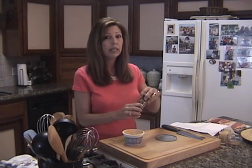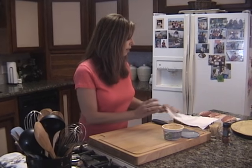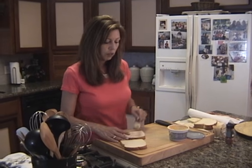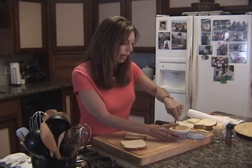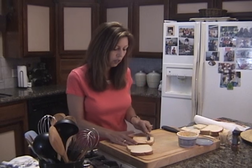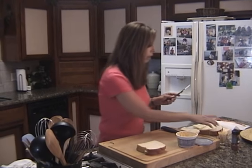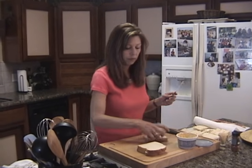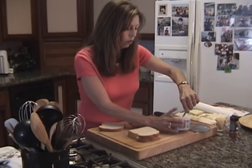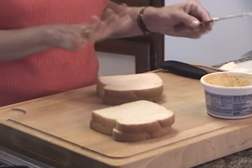The smoky paprika is just going to add a lot of flavor and another layer to this dish. Then you want to take slices of bread and spread the cream cheese — not all the way to the edge, because we're going to cut off the corners. Just give it a nice good dollop there, and you're going to cover it with another slice of bread. I'm just going to spread the cream cheese like that, cover it, and now we're ready to cut them.